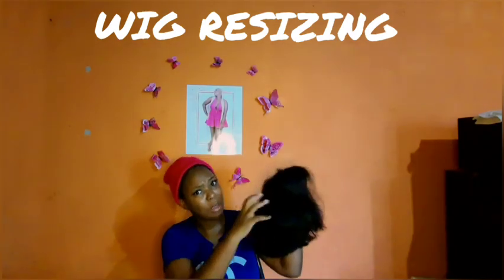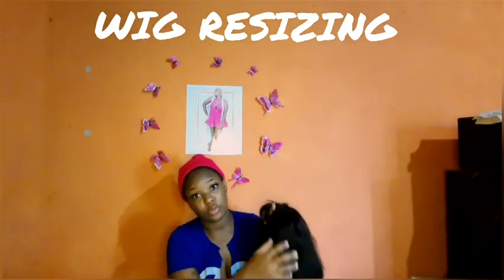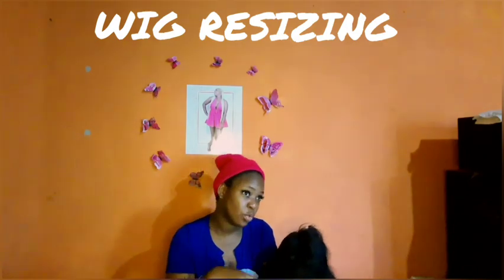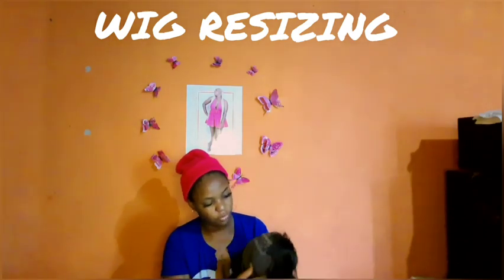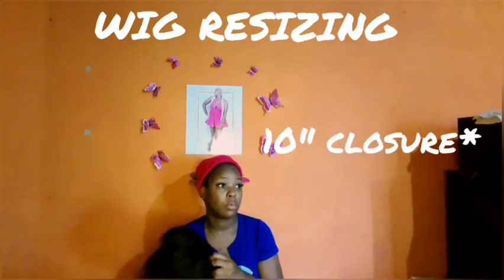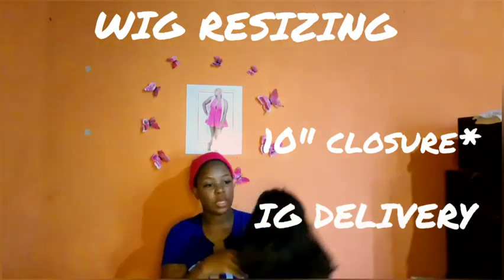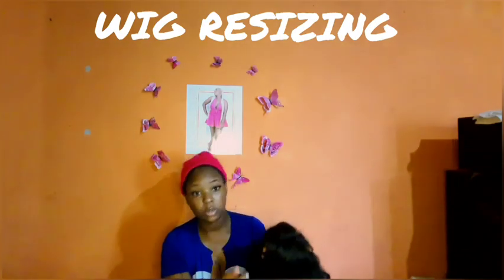It's a bit frizzy as you can see, and it's also a bit bigger than my head, so I will be resizing it and styling it in this video. I don't know if I'm going to do a part two for the styling, but I'll definitely be resizing it. It is a 14-inch bob — I don't remember the name of the page where it's from, but I did get it from Jamaica. It's a 14-inch frontal bob.